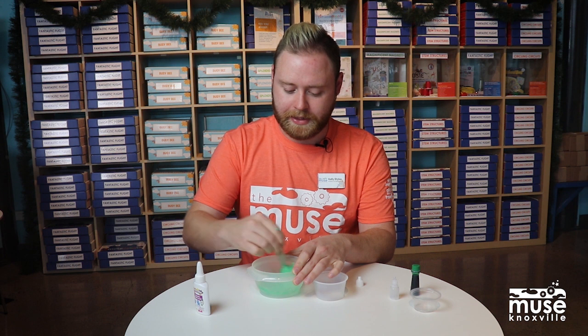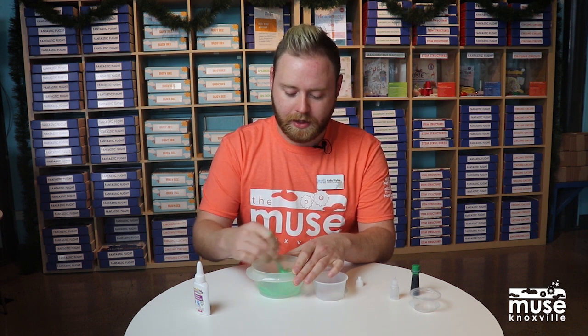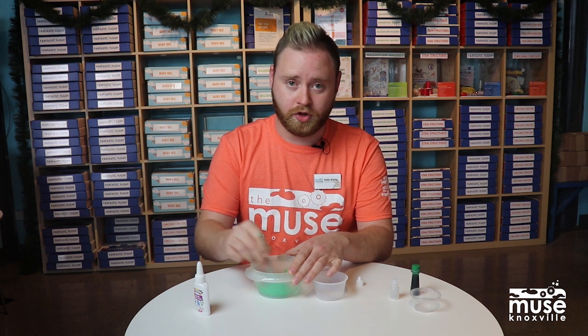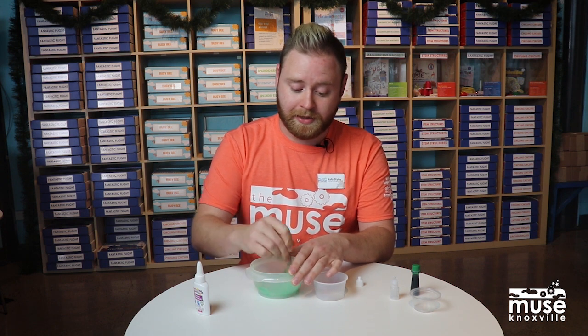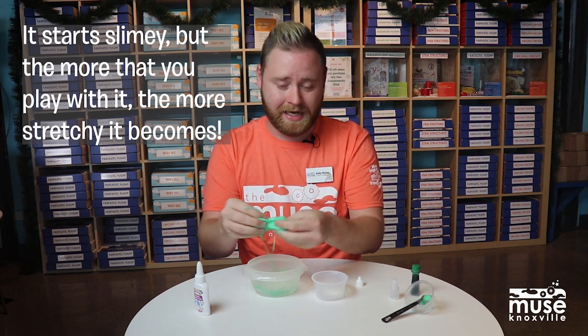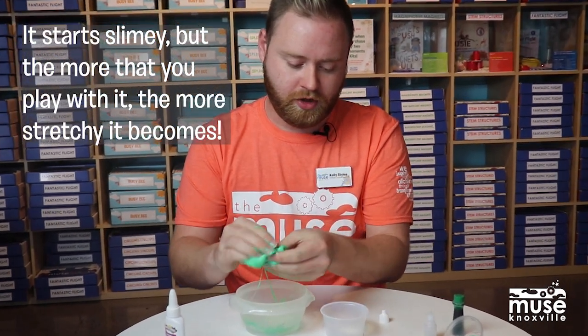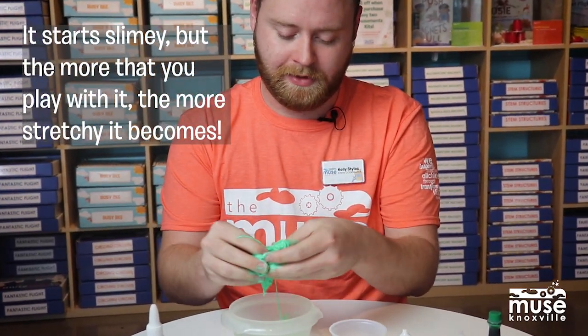It will be a little sticky at the beginning, but the more you knead it and play with it, the less sticky it will become, and it will become more stretchy and more slime-like. See, this is really slimy right now, but the more you mess with it and mix it up, it'll become less sticky.